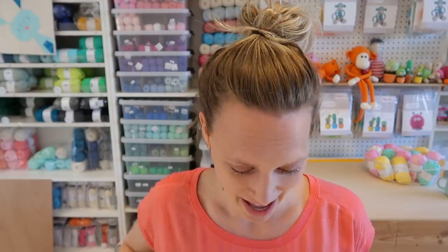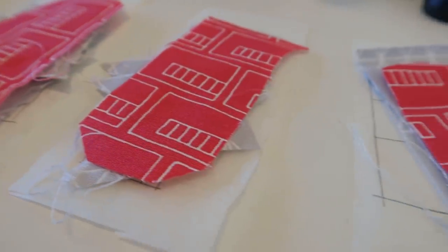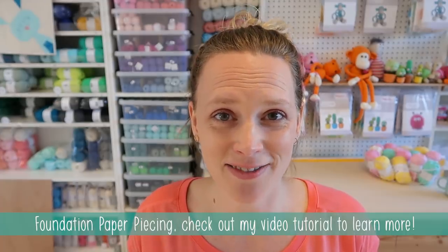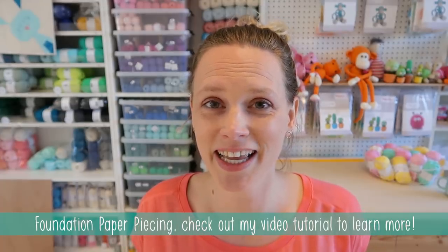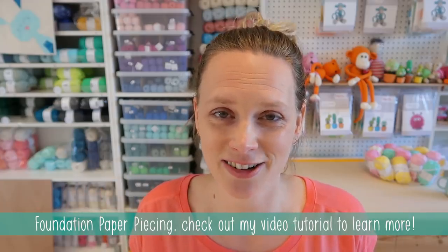All remaining fabric pieces are cut and everything is nicely organized, so I'm going to take this to my sewing machine and sew it all together. The technique I'm using is foundation paper piecing — I made a video about that which I'll link on screen. It's a nice video where I show you exactly how the technique works, so hop over to that video if you want to learn more. I'm just going to assemble these letters so we can start making the banner.